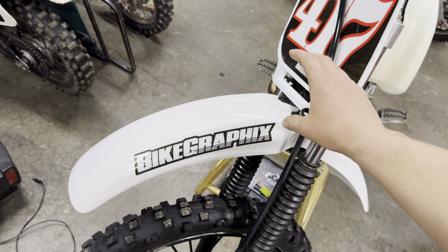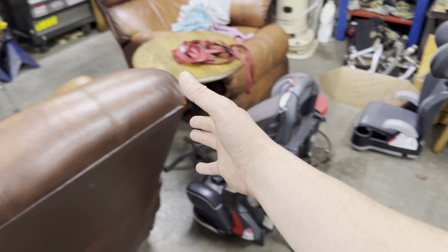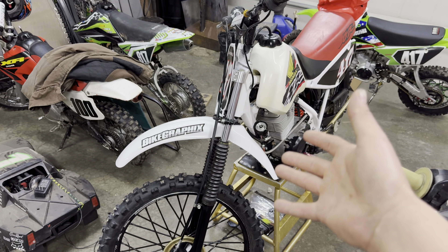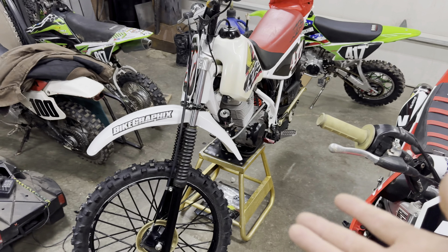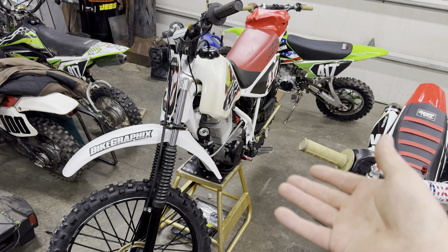We bought a switch that'll go on the handlebars and our issue right now is figuring out where the light's going to go. The lower you mount it, the bigger the shadow it casts off the fender — you'll see ahead but anything close like a log, a hole, or a rock you just won't see. But the higher we go up, we don't like the look. As I'm making this video I honestly have no clue where I'm going to put this light, so don't beat me up too much if you don't like where we end up putting it.